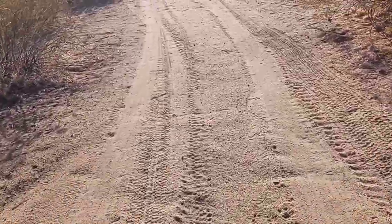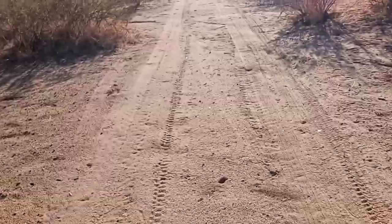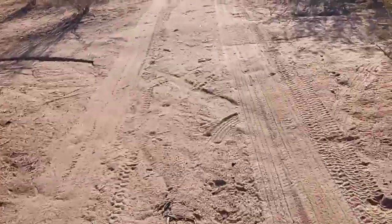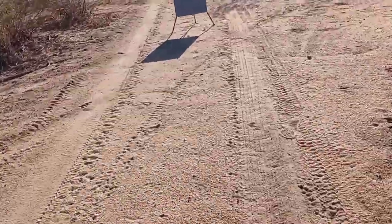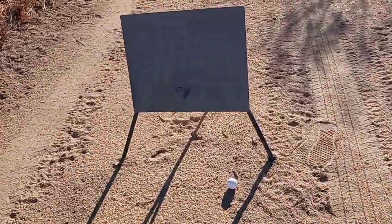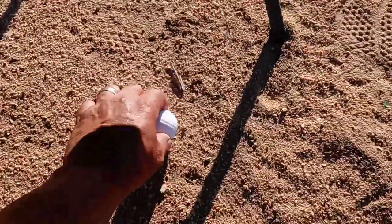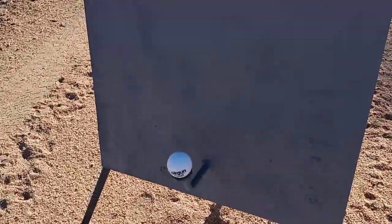One of my viewers told me I should put a flag out here so I can see it better — or you guys can see it on the screen a little bit better. That's a great idea; I just haven't had time to do it. There we go — let's see where I hit this thing. Well, there's the golf ball right here. There's the shot right there, and here's my exploding golf ball — sits right on there, just like that.